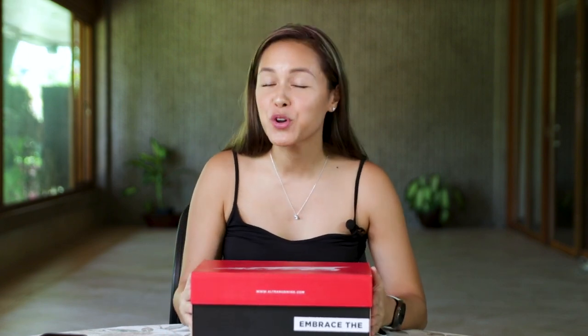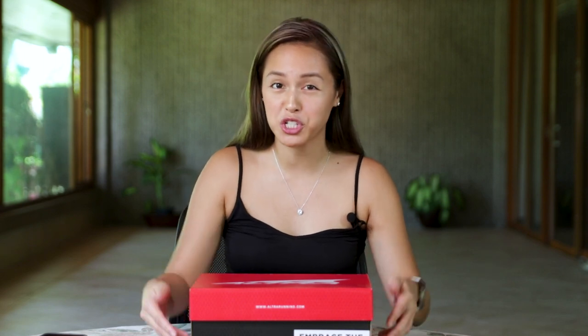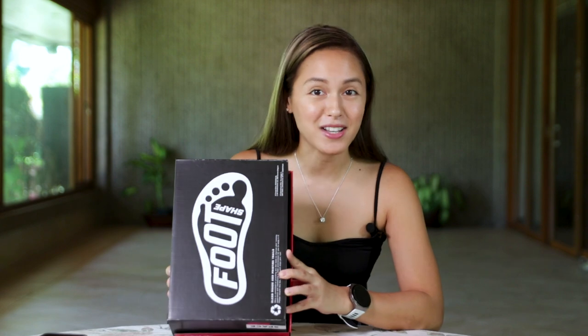Hey guys, it's me Amanda, and welcome back to my channel. I have here with me a new pair of Altra running shoes, also known as Altra. And the reason why I'm really excited to try on this pair, and I haven't yet ever, is because it offers what you call the foot shape, and you can see it right here in the box.